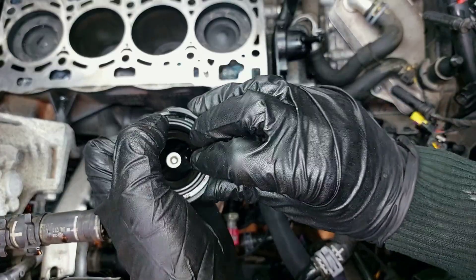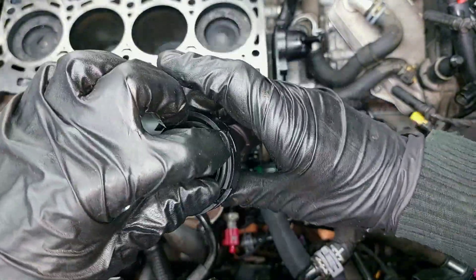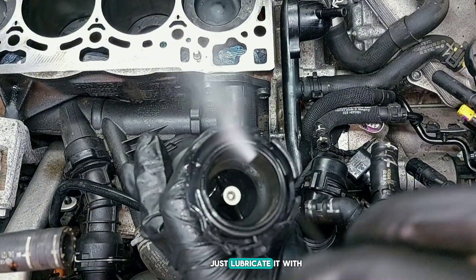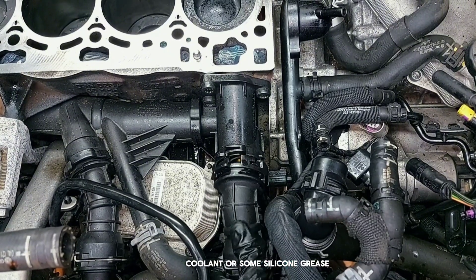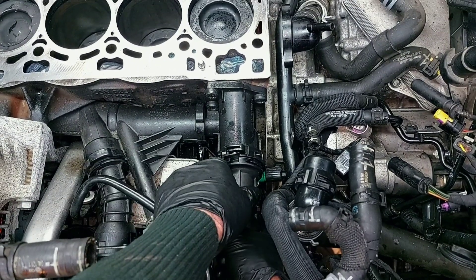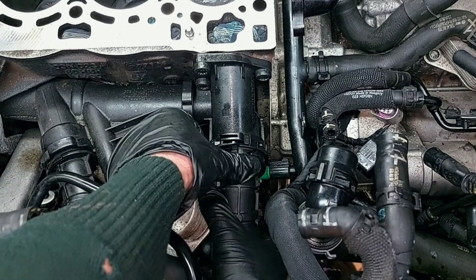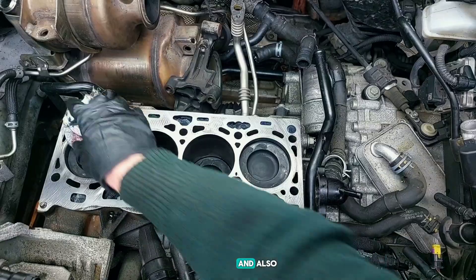You can set it like this - just lubricate it with coolant or some silicone grease. And it's in place.